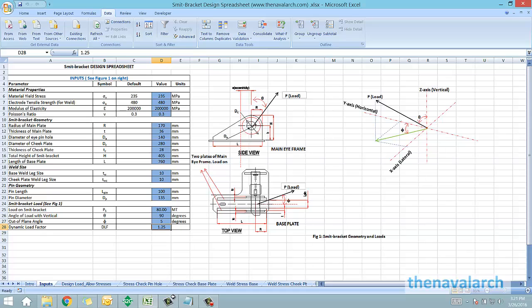The first type of input is the material properties. Next, the user is asked for smit bracket geometry: the radius of the main plate, the thickness of the main plate, diameter of the eye pinhole, the diameter of the cheek plate, the thickness of the cheek plate, the height of the smit bracket, and the length of the base plate — all these are required inputs.